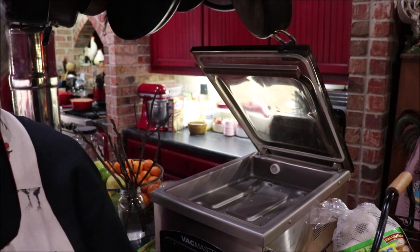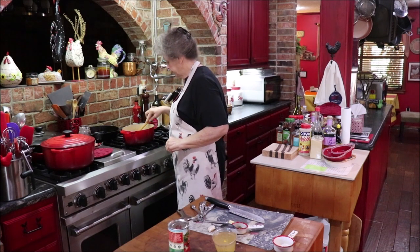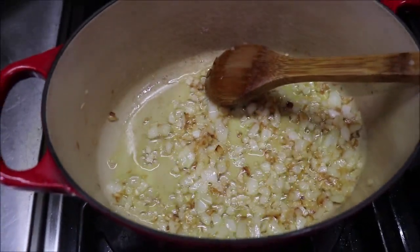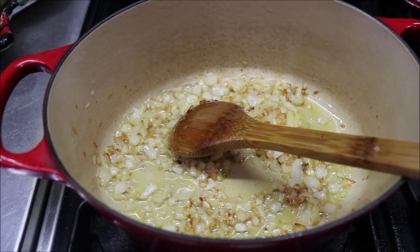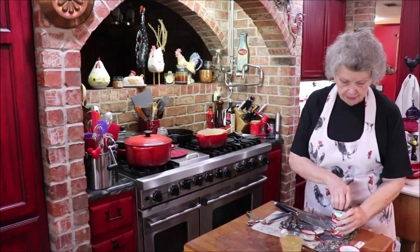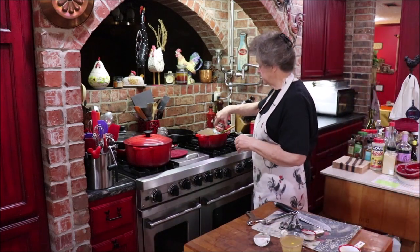I've got the basil sealed back up and I'll put it right back on the shelf. The onion has cooked down and some of it's caramelized a smidge — you can see it's browned a little bit. I'm adding my garlic and letting it cook until it's fragrant. Then I'm going ahead and adding my diced tomatoes — one 14.5-ounce can of fire-roasted diced tomatoes — going to give it lots of flavor.